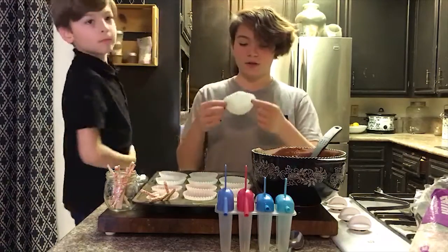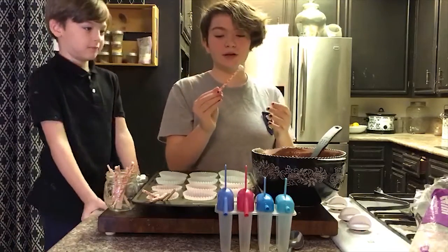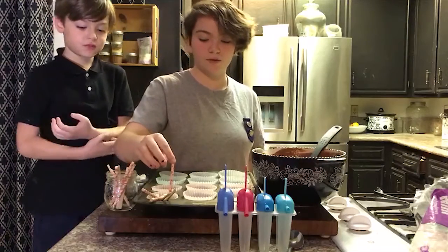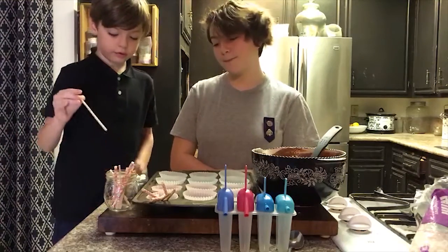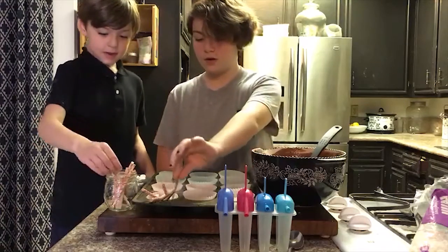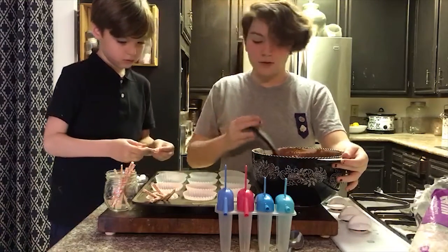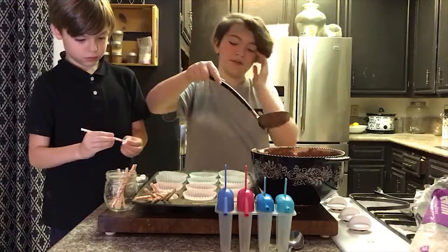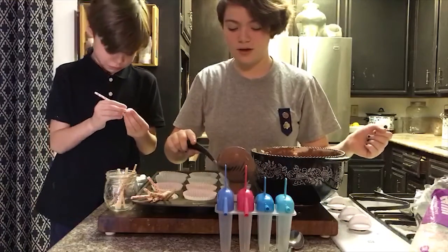Now that the pudding is stirred, behind the scenes I've had Ev put cupcake liners into the muffin tin and poke a straw or stick into a marshmallow so that the straw will stay put — because if you don't do that it's not going to work. I'm going to pour the pudding into a cupcake liner about three-quarters of the way, so almost to the top but not quite.